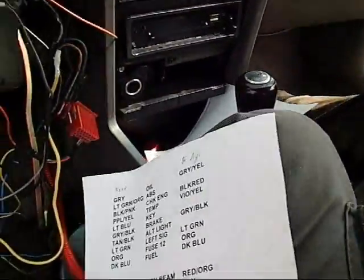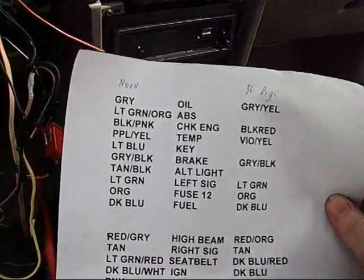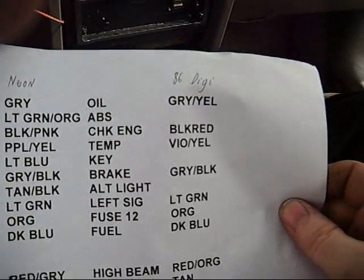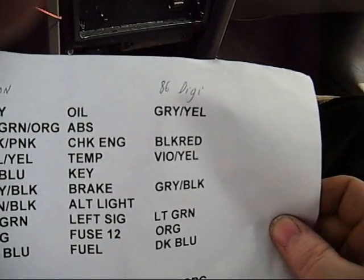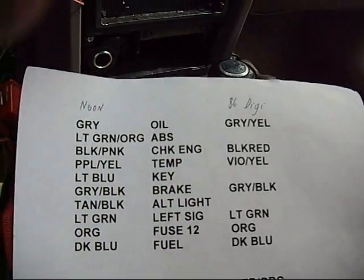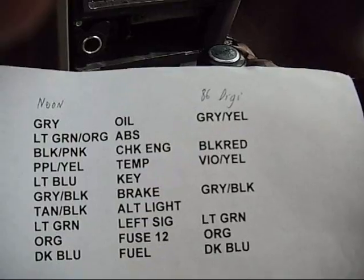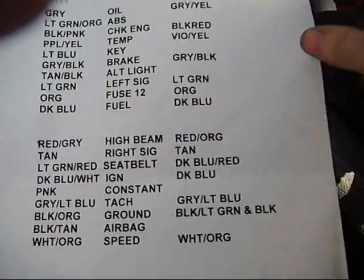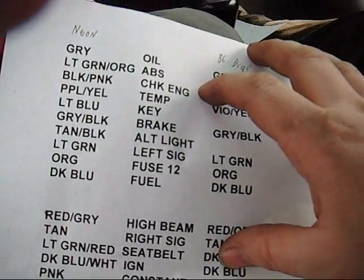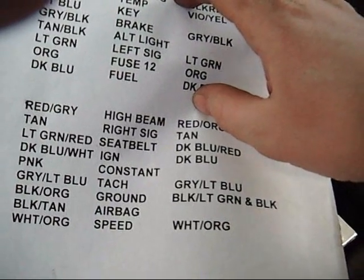I had actually typed up a wiring reference myself when I put one of these same digital dashes in a Plymouth Neon - I marked down in the middle what the function was and on the right the different wire colors. For this digital dash it gives the colors like gray with yellow for oil, et cetera. Right now I was going to hook up the solid power wire - on Dodges it's pretty simple. There's usually a dark blue wire, though it can be confusing because sometimes the fuel wire will be blue or blue with orange, which can be a bit tricky.